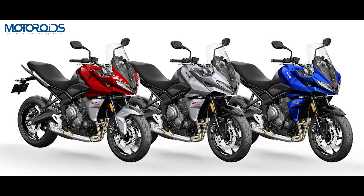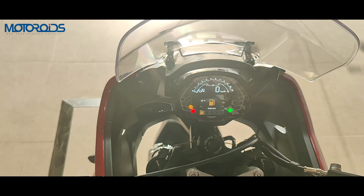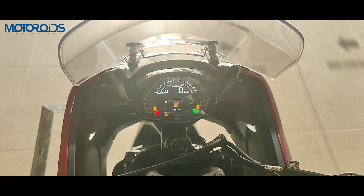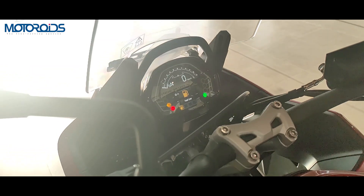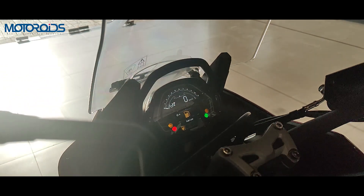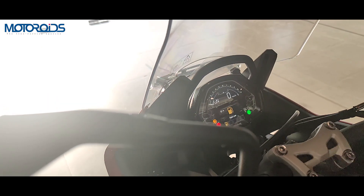In terms of the console, you get a split TFT display where the front half is a negative display and the lower half is a standard TFT display. It features information such as tell-tale signs, the tachometer, switchable traction modes, and your speed.